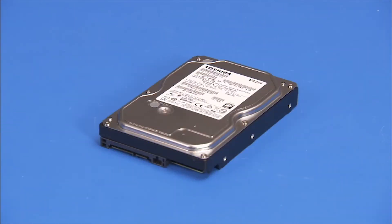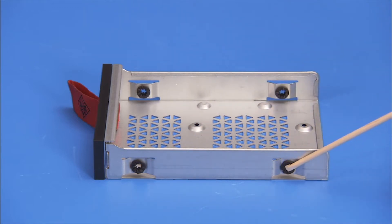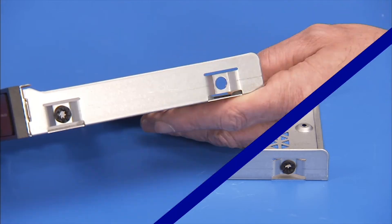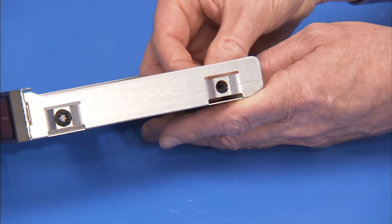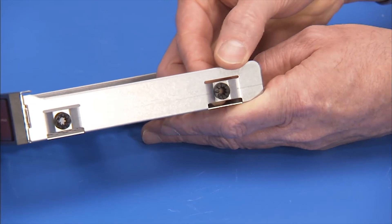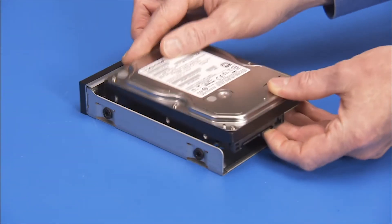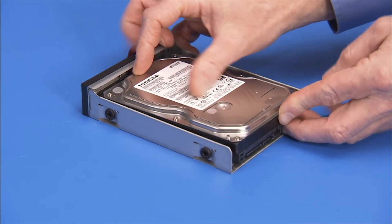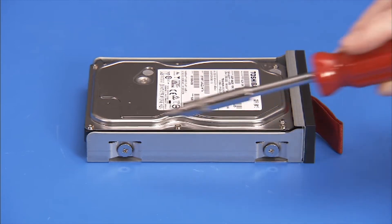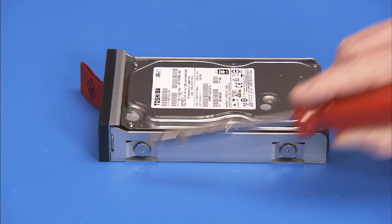To replace a 3½ inch hard drive, first make sure the drive bracket has rubber grommets in each side screw hole, and replace any missing grommets. Place the drive in the bracket with the spindle side of the drive facing down. Secure the drive to the bracket with the four silver Phillips number two screws, two on each side of the bracket.